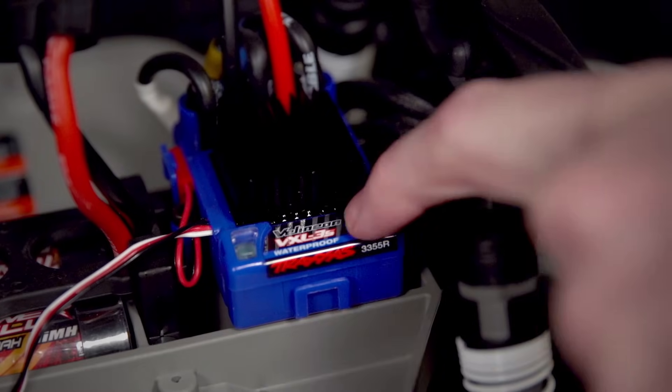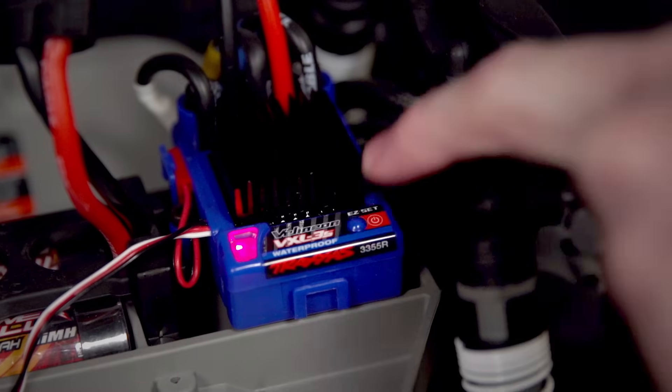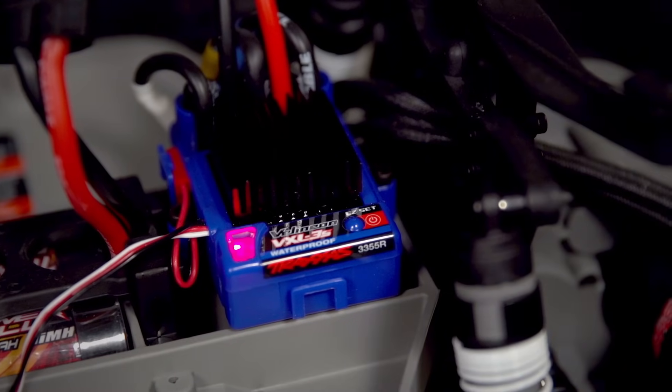Press and hold the Easy Set button. The LED will turn green and then red. Quickly release the Easy Set button.